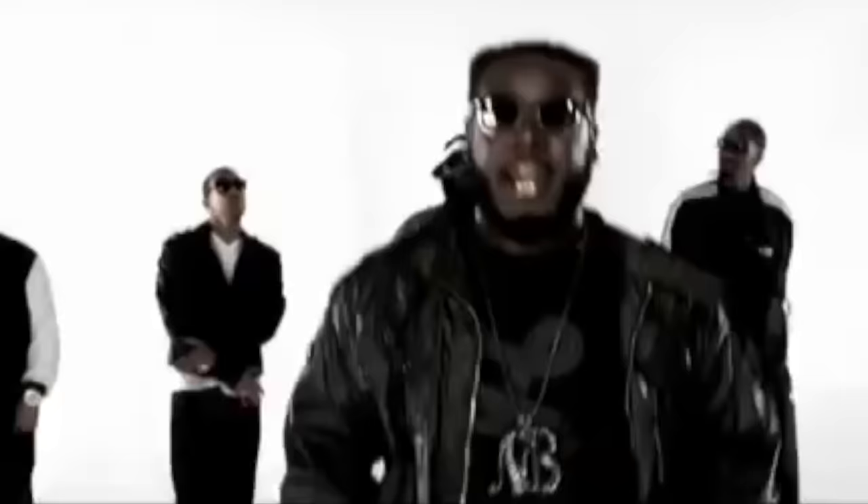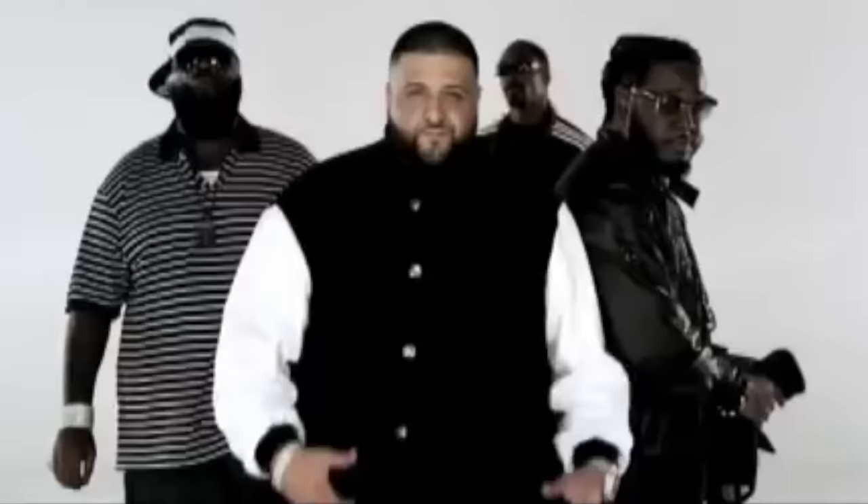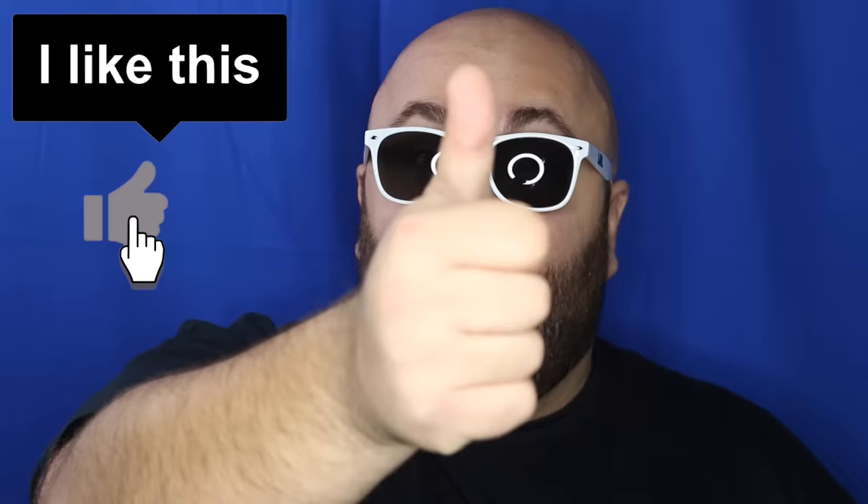What's good? Welcome back to How To Magic. I am your host, Evan Ayer. Today I'm showing you five magic tricks with hands only. So if you're ready, hit that thumbs up button for me and let's go.